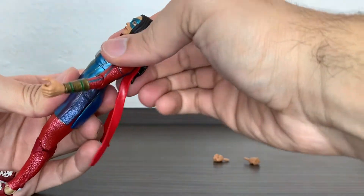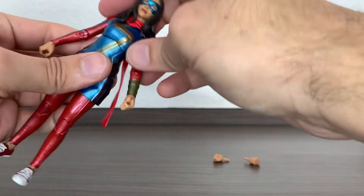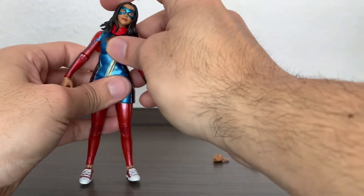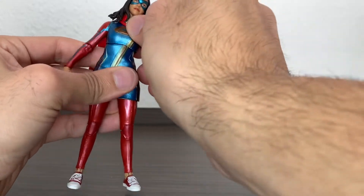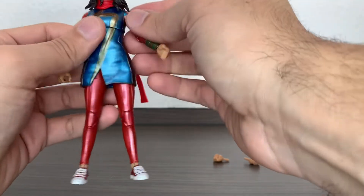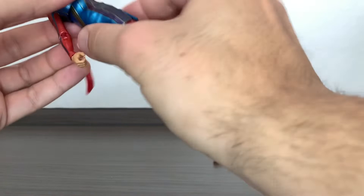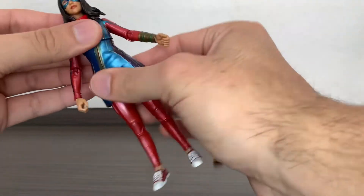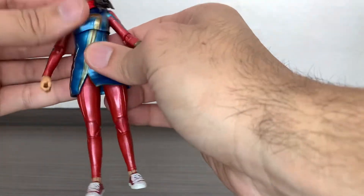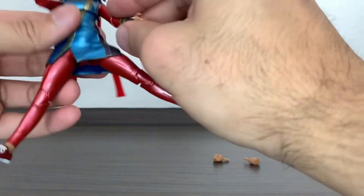This is a huge problem for me: she has almost no range back or forward with that diaphragm cut — they gave almost no clearance there. There's also only a very slight tilt to the sides. If you're a customizer, you'll want to pop that out and enlarge the hole with a dremel. And there's no real waist below that plastic — it's just a solid piece — so that diaphragm cut is all you get for torso movement.